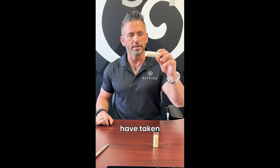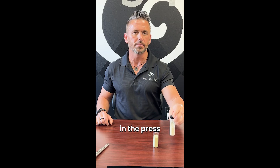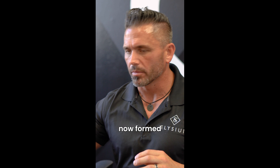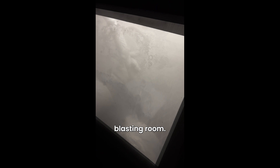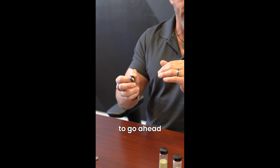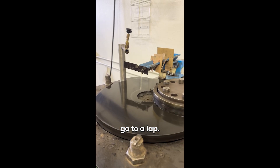At this point we've taken 28 million of these little individual diamond crystals, we've pressed them in the press at a million PSI, 1500 degrees C and we have now formed a solid diamond. First thing we do is we have to remove the protective cans and so we go into a blasting room. If you were to put your hand in there, it would cut your finger off in a matter of seconds. We then want to make this parallel and take it to the right height, and so we go to a lap.